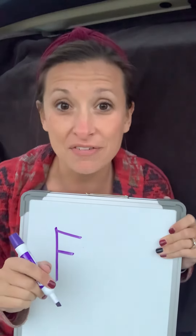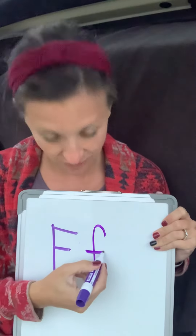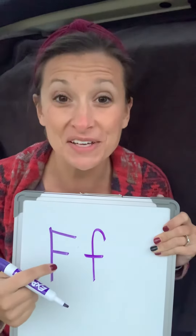Very good. And the lowercase F looks like this. Pull back and down, across — F. Very good.